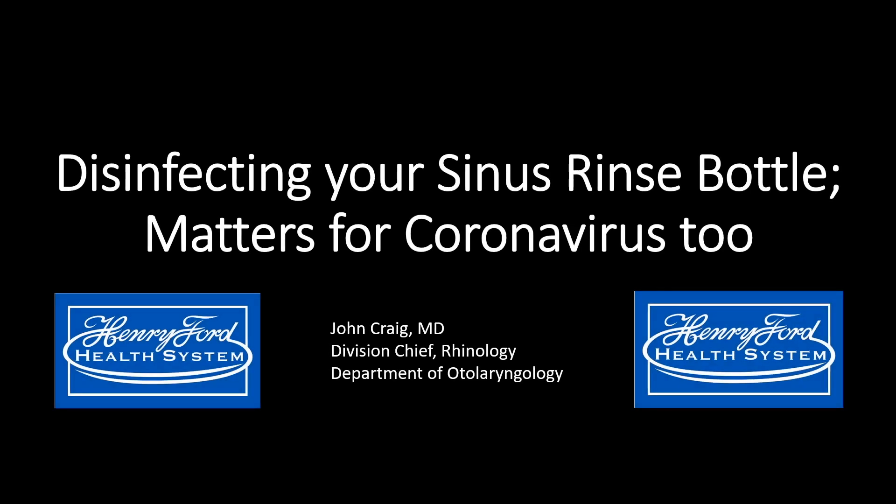This is a quick video showing some simple and effective methods for disinfecting your sinus rinse bottle. These practices are specifically pertinent to the current coronavirus pandemic, as these disinfection practices can decrease the contraction and spread of coronavirus as well.